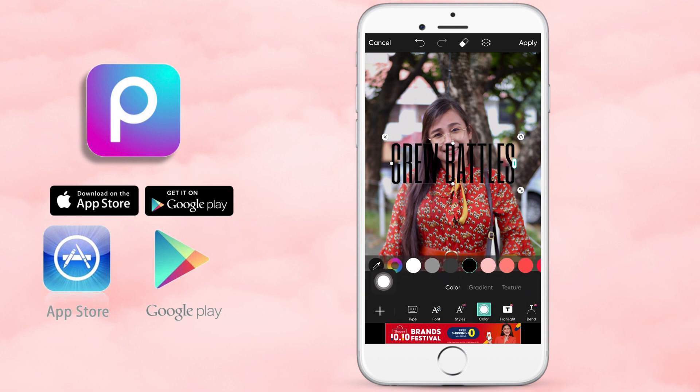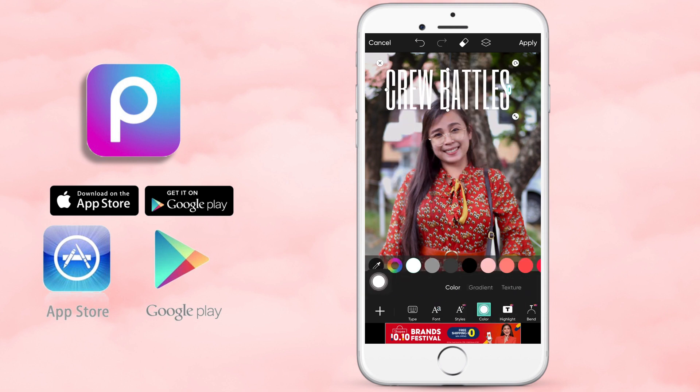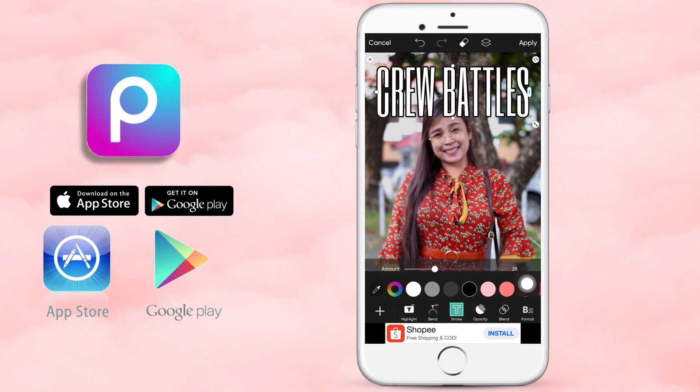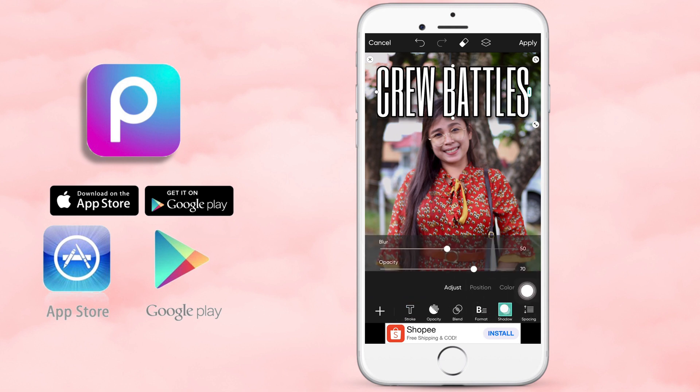Palitan ko lang siya ng color — nandun din sa tools yung mga kailangan nyo. I choose white color. And then, maglalagay lang ako ng stroke — na black stroke — para hindi masyadong masakit sa mata yung font. And then I will also add some shadow on it.